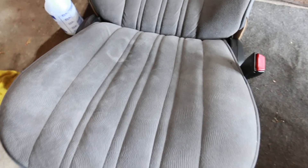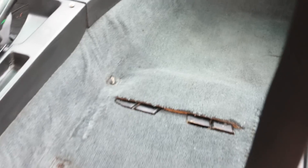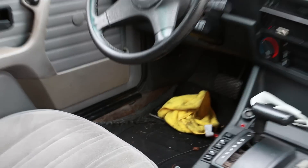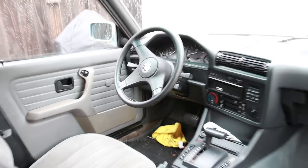Alright guys, so this is the passenger seat now — cleaned this one all up. This is the carpet and it turned out pretty dang good, I mean for what it is. Pretty old, but yeah it looks pretty good. There's still a little bit of a stain, but that'll be underneath the seat for the most part. This back seat turned out awesome though. I still need to work on that driver's seat — that one's still dirty — and then down there by the floorboard and stuff.